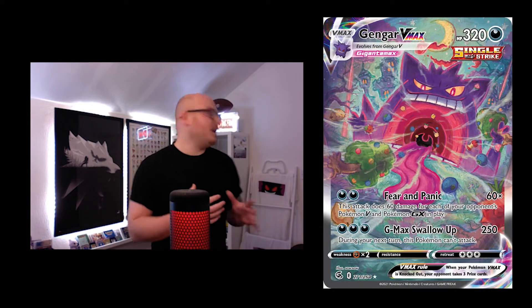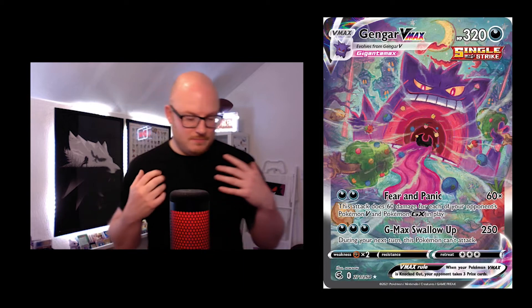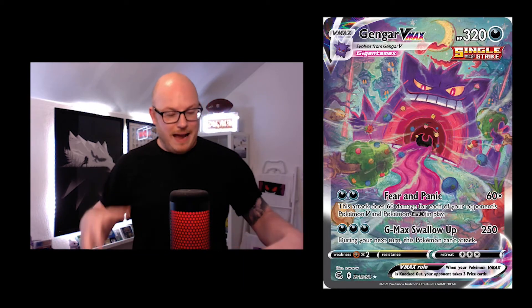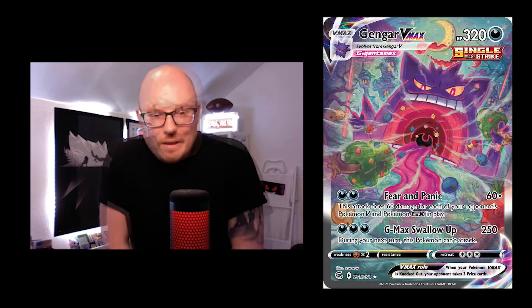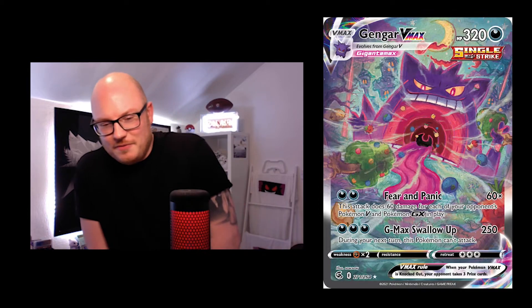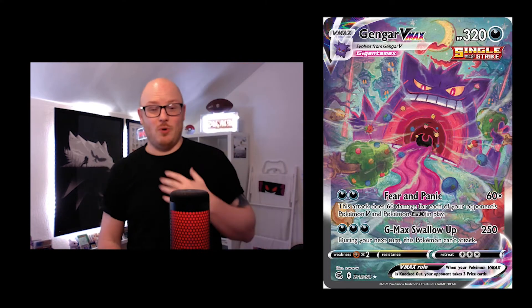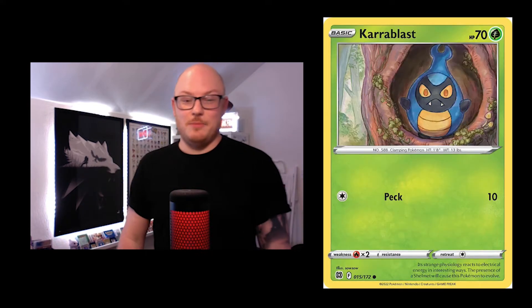Then my favourite card — as you can see, I love Gengar. My mat here is a metre and a half long with just Gengar's face. This is the pinnacle for me of cards drawn by Soso — absolutely amazing. I hope Soso gets more full art cards like this. It would be amazing.